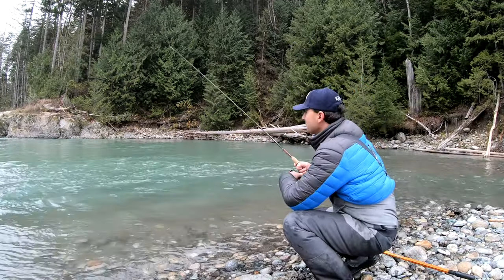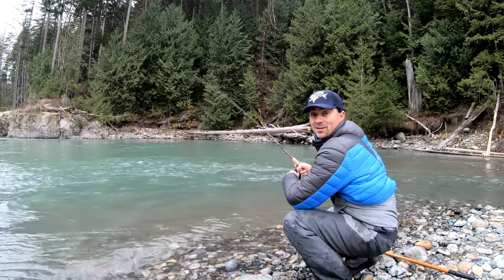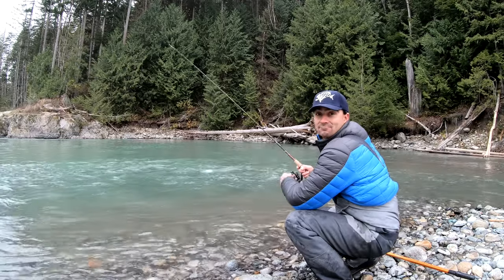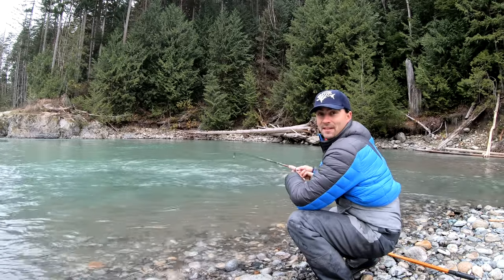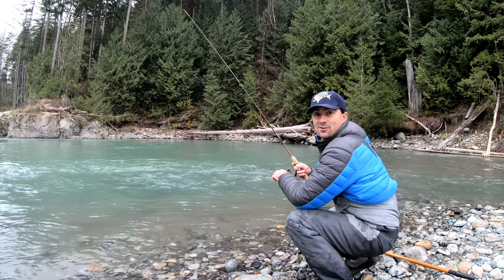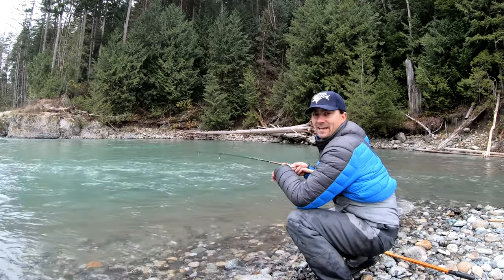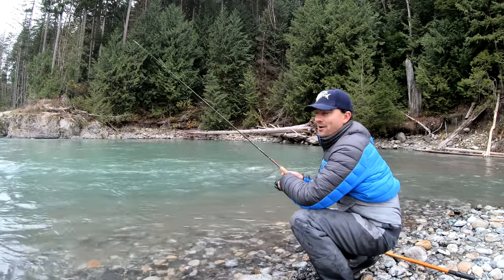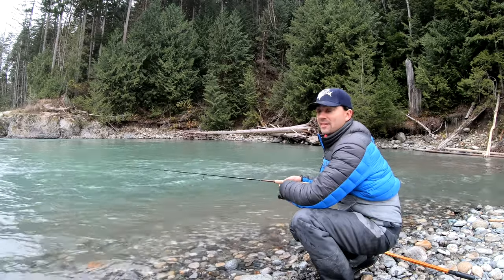Welcome back to the Fishing Doctor's Adventures today. We're out fishing on the river and we're casting a jig. A lot of guys wonder how do you cast a jig. They've got to find the right water — deeper, slower water — and the key is to find the fish. If there's fish holding in that water, a lot of the time a jig will trigger them to bite.